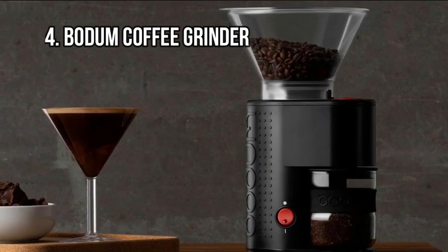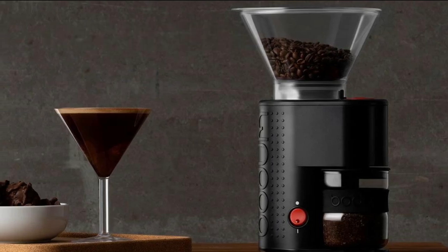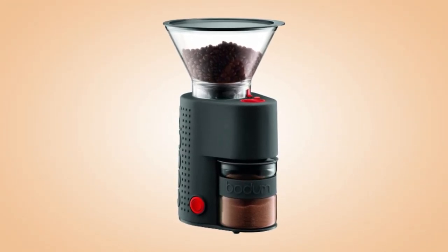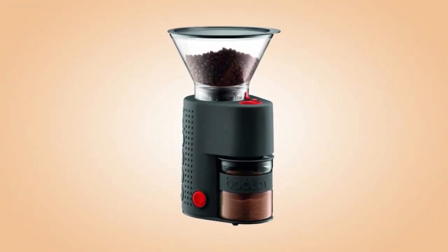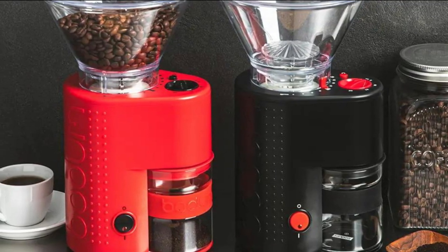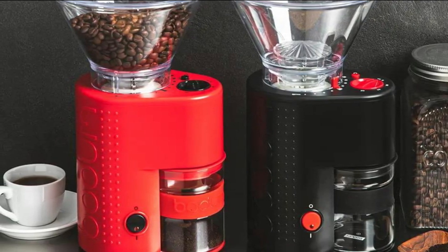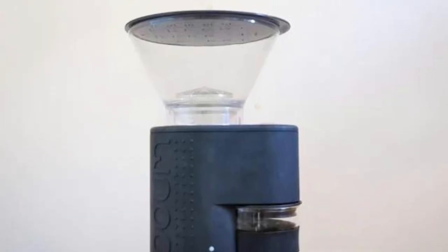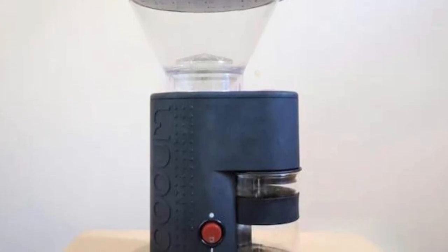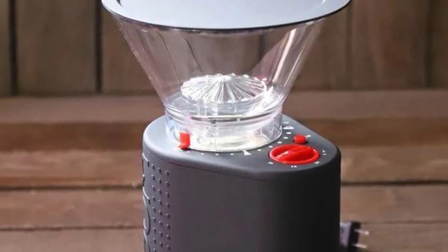At Number 4: Bodum Coffee Grinder. This Bodum Coffee Grinder is a sleek model available in 5 different colors. The modern and minimalist design ensures the unit does not require much space. The plastic hopper has a 7.8-ounce capacity, while the borosilicate glass container for ground coffee has an 11-ounce capacity. The on/off power button lights up when you turn it on, and you can adjust the grind size by turning the bean hopper. Icons on the hopper offer suggested grind settings such as espresso, making this unit the best budget coffee grinder for espresso.